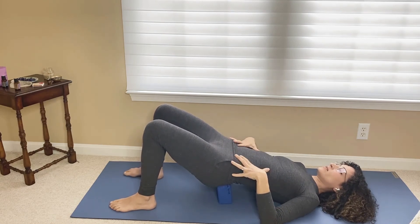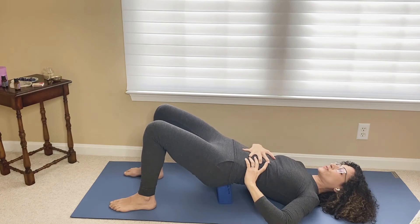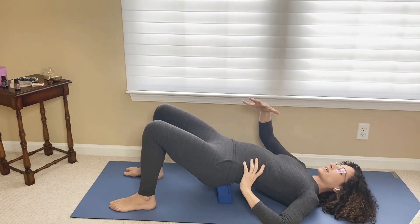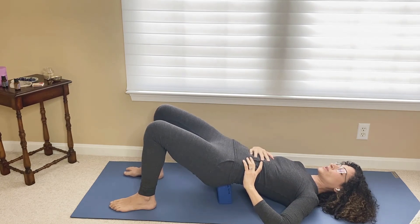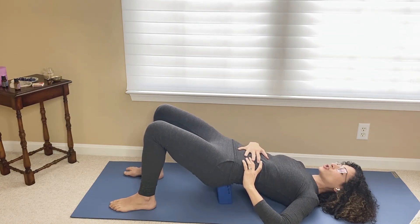So we breathe in, belly expands, pelvic floor is relaxed, and then we exhale — snap the belly inward and the pelvic floor muscles go up. Inhaling to relax, exhale. Inhale, relax, exhale. Inhale to relax, exhale.